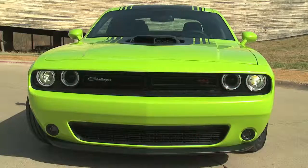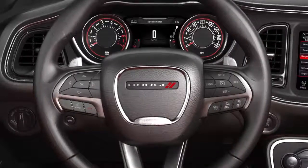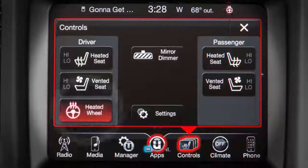Cold day driving can be a little more pleasant with the heated steering wheel option. If equipped, you'll find the control on the touchscreen. From the controls menu, press the heated steering wheel control to activate the system.